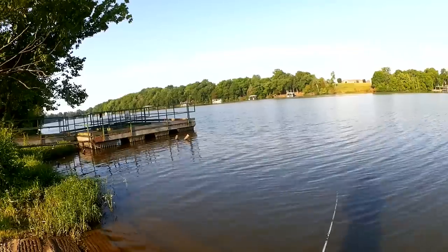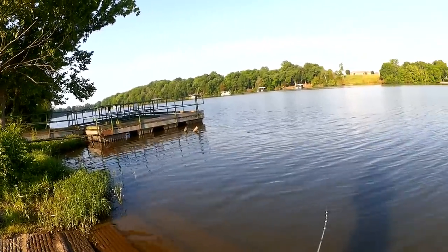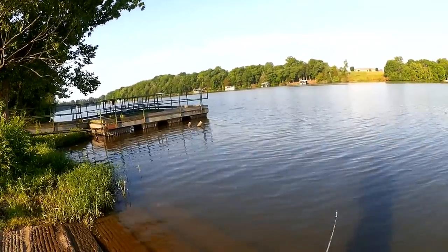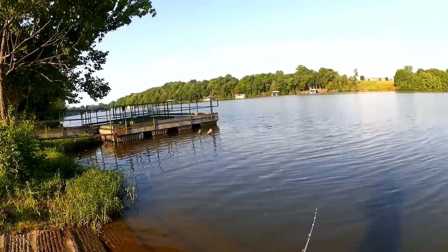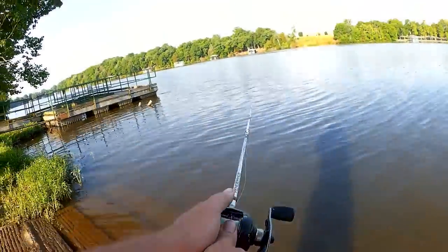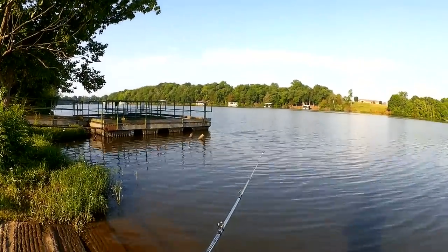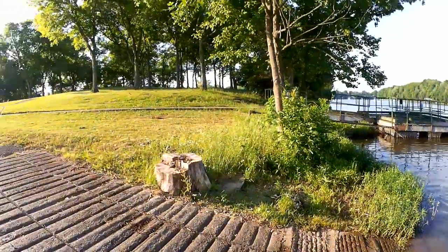I do have more in my pocket but I'm gonna fish it with one claw just for a few minutes and see what happens. There is such a thing as a one-claw craw — they get attacked a lot. Clunk, right off the end of that dock. Nothing. Let's keep moving.